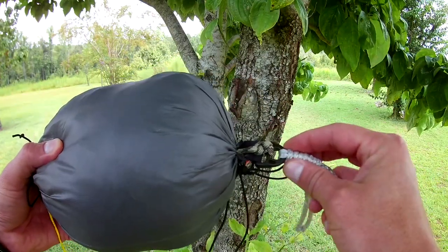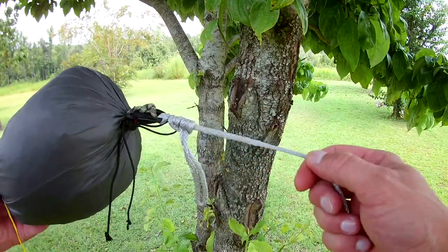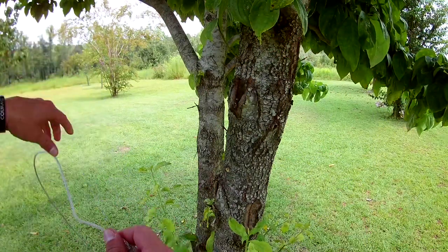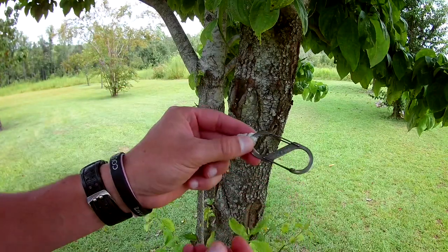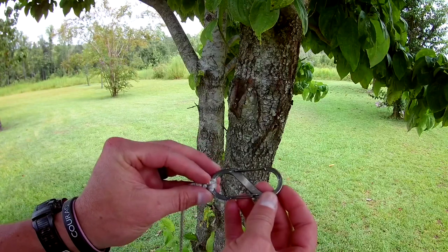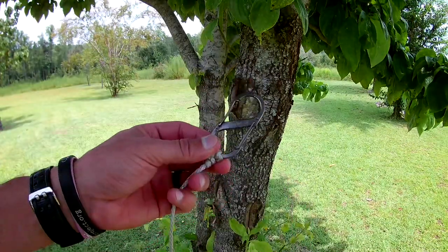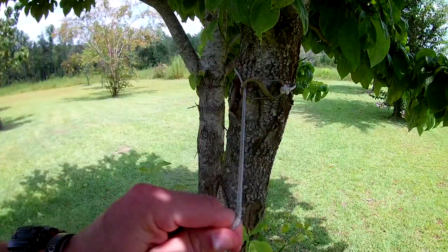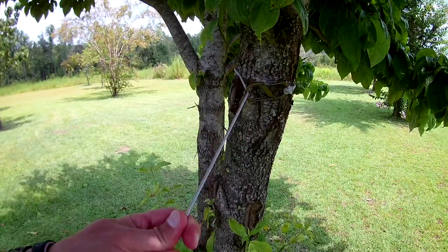What's coming off the end of my tarp is Amsteel — I've just got it knotted on here. The other end, this is about an eight-foot piece of Amsteel, and I have a Night Eyes S-biner number three, 25 pounds. This carabiner is just tied off and knotted on. The reason I did it this way is so I can just wrap it around the tree, clip it, and it's done — I don't have to fumble around with anything. This side is quick and easy.